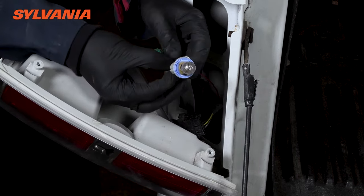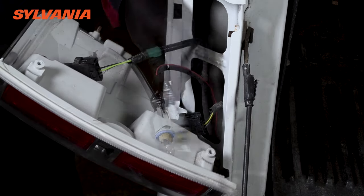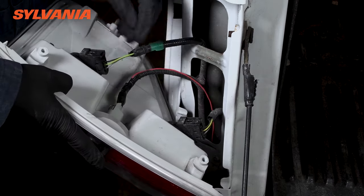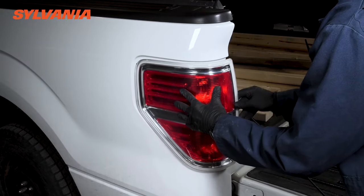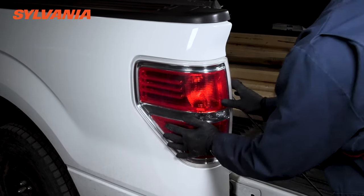Now that you have the wire spliced, go ahead and put everything back together. If you took the bulb assembly out like we did here, put that back in place. If you had to take the taillight housing out like we did, go ahead and put that back in place. If there's a panel that you had to remove to get access to the rear of the bulb, go ahead and put that panel back in place and make sure everything's buttoned up nice and tight.